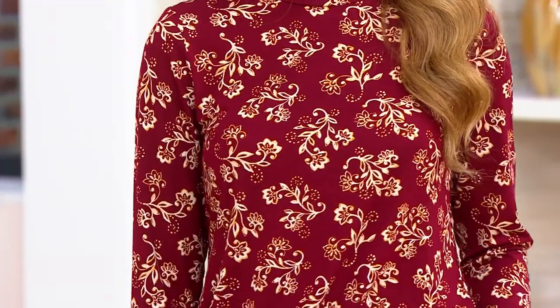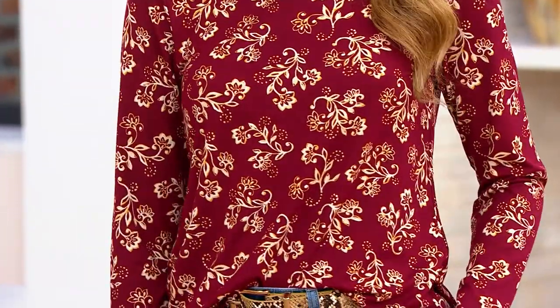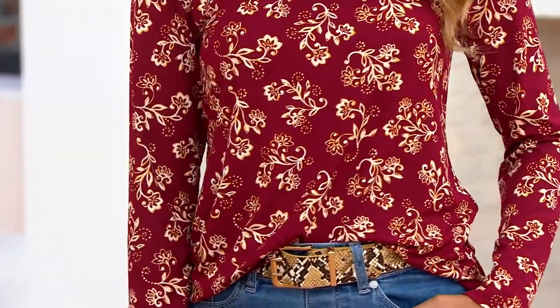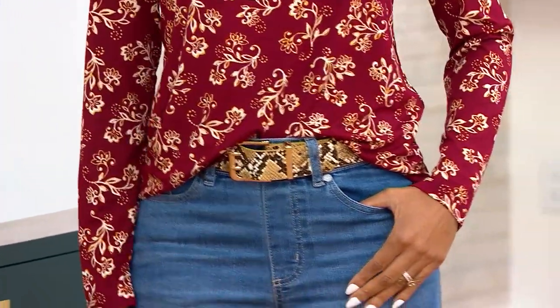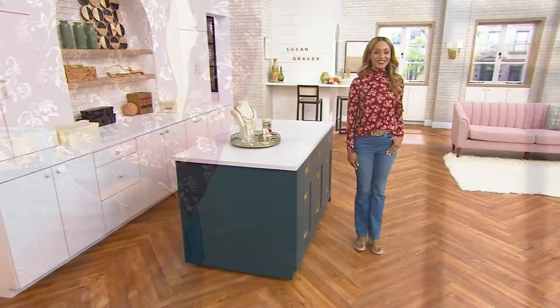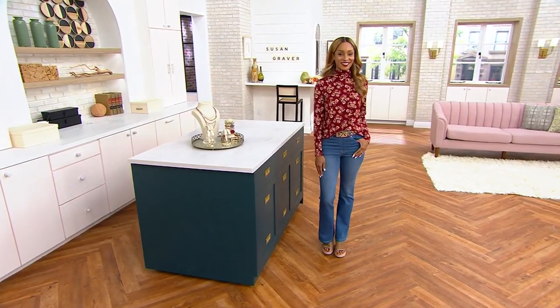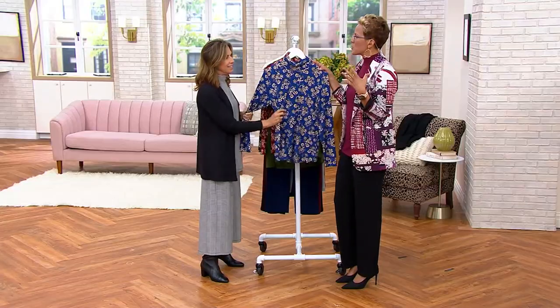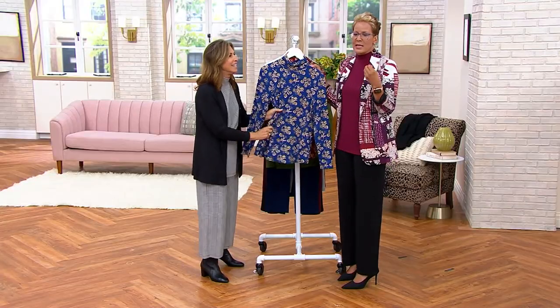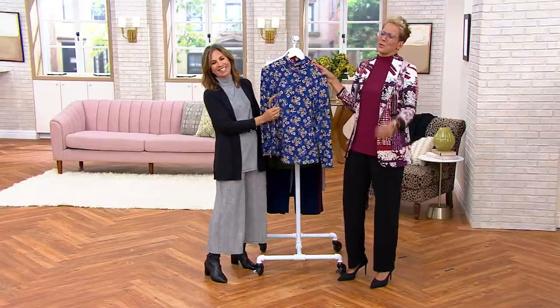But look how pretty this top looks with it. This is our cool touch, which is rayon rich, but cool touch literally feels cool to the touch. It makes you feel so good. I love that print. The cool touch — this is where I go, I so wish this were feel-a-vision, because when you say it's cool to the touch, you're like, are you kidding? Are you for real?